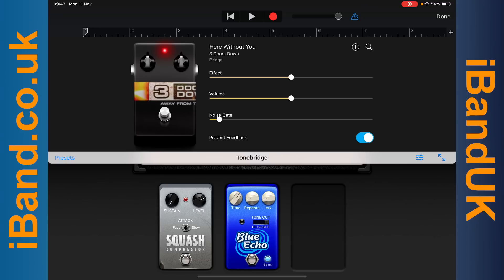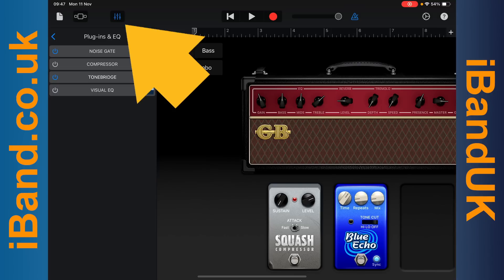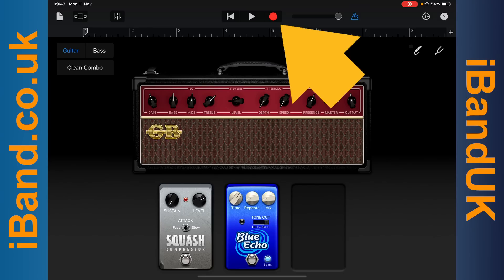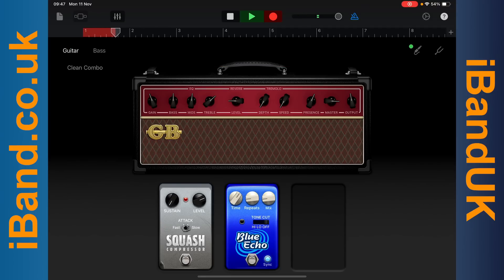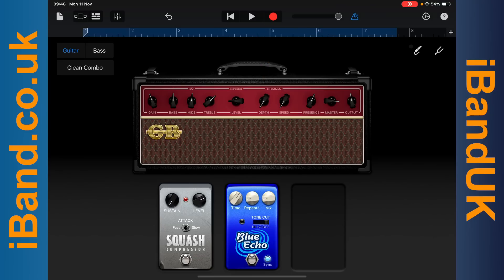Here you can adjust the effect and volume. Then tap on Done. Then tap on the Mixer icon. Tap on the Record button to record your guitar. Then tap on the Stop button to stop recording. Tap on the Play button to hear your recording.